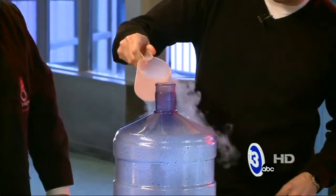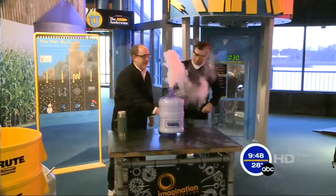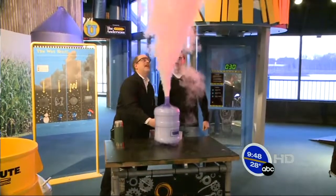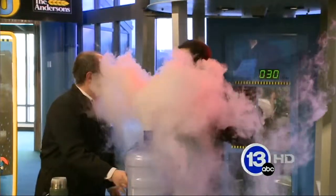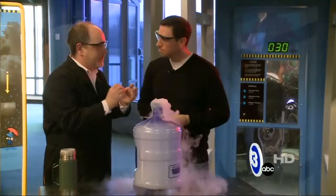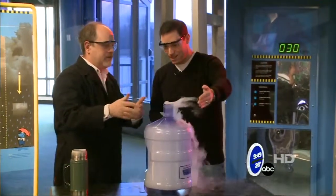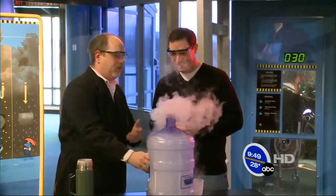Here we go. Pour it all right in. And if I give this a little shake — check that out. That is neat. So what exactly is coming out? This is not smoke. It's actually small particles of water vapor that have condensed to make little droplets of fog. It looks like steam, but it's not steam. It's actually a way you can make what is like a cloud.